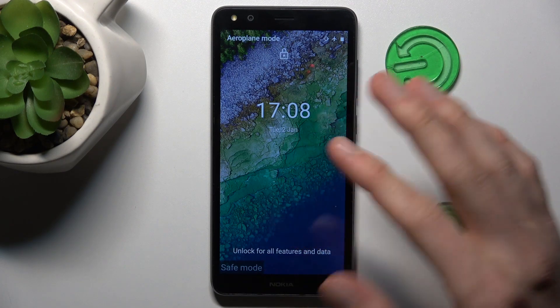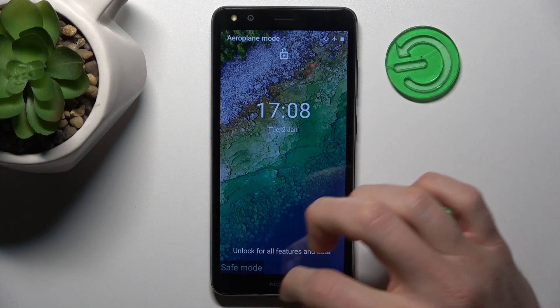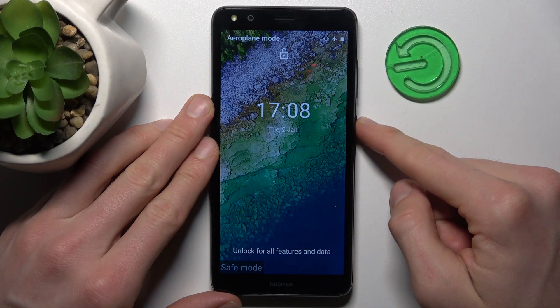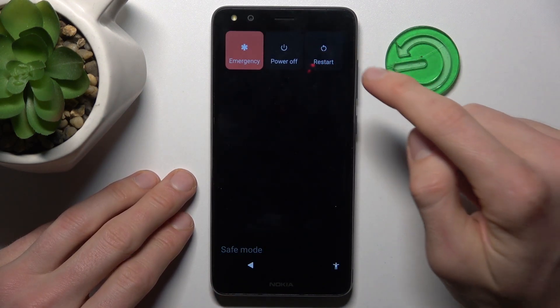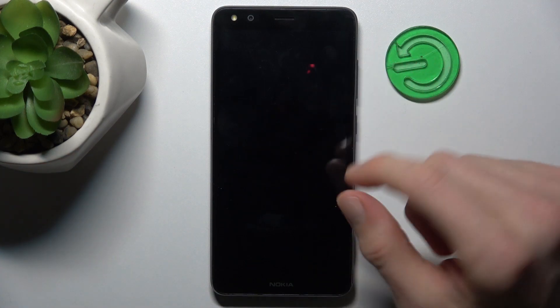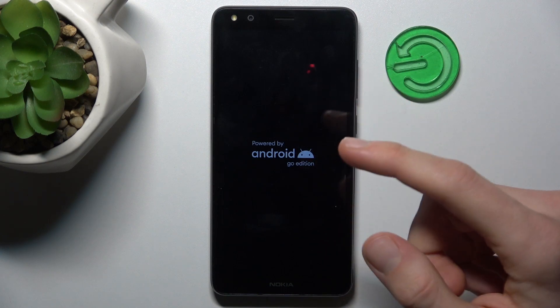When we have save mode on, we have right there save mode notification. To turn off it, we must press the power button for a second and then click on restart our smartphone. And there we must wait a second for restarting our Nokia and after that our save mode will be removed.